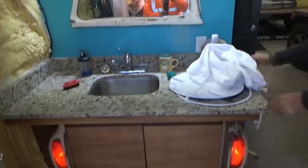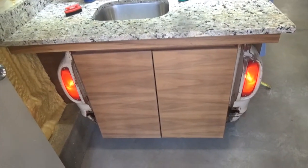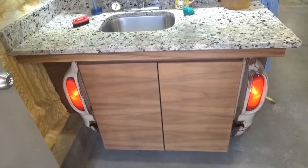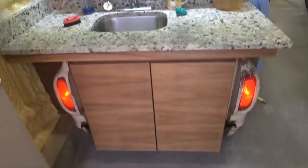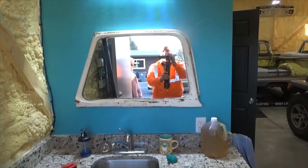That is outstanding. Hey, we're at Kevin's place. He bought some parts from me and I'm down here looking at his projects. This is a cabinet with a sink, mirror, out of a door window.